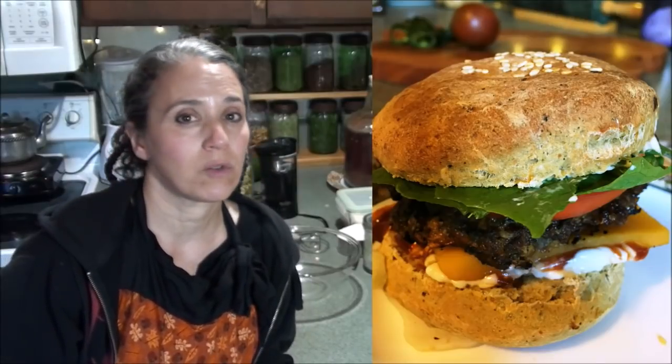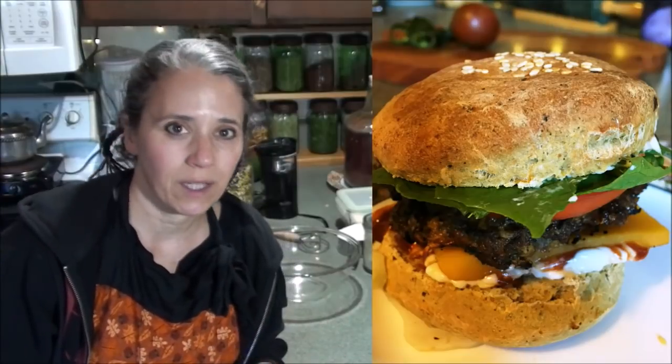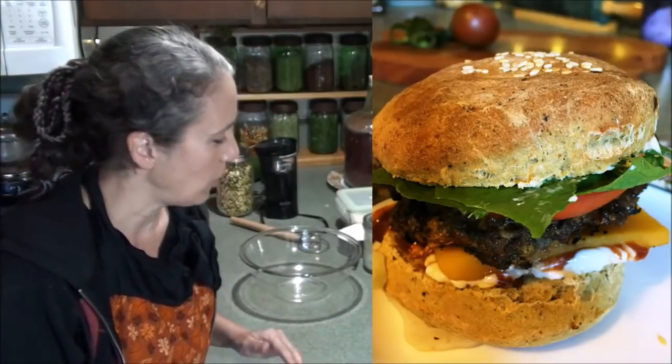Hello friends, Heidi here from Rain Country. God is good all the time, and today I'm going to be making hamburgers. I'm going to be making some hamburger buns because I don't buy any of my breads at the store anymore — I make everything myself: hot dog buns, hamburger buns, anything like that.